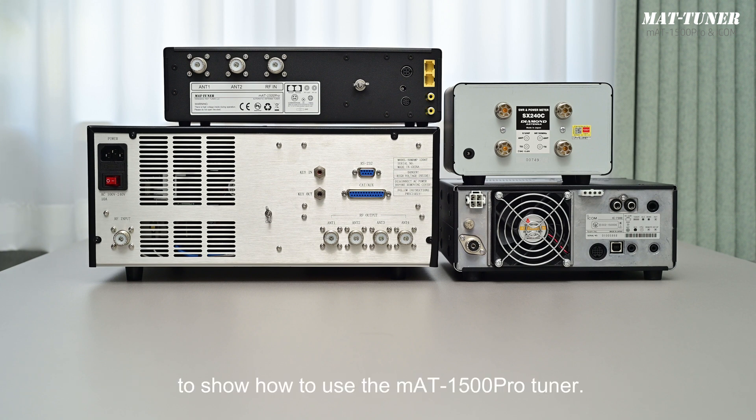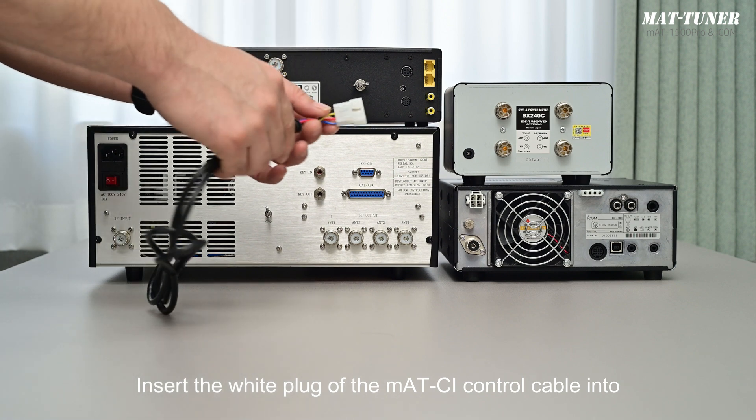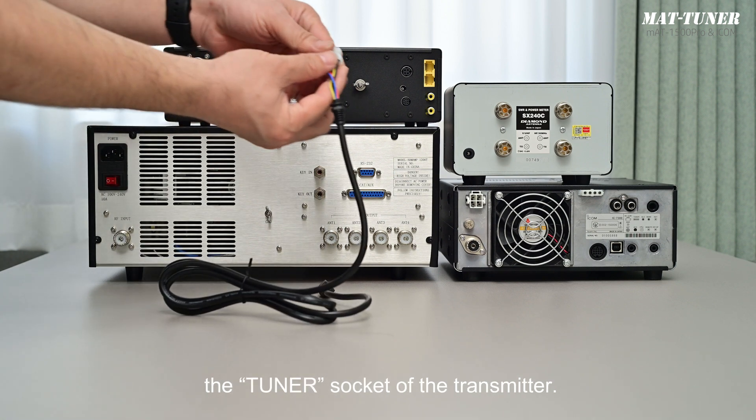Now let's take the ICOM IC7300 transmitter as an example to show how to use the MAT1500 Pro Tuner. First, let's see how the cable is connected. Before pulling out and inserting any control cable, please pay attention: you must turn off the transmitter. Otherwise, you may damage your transmitter and tuner.